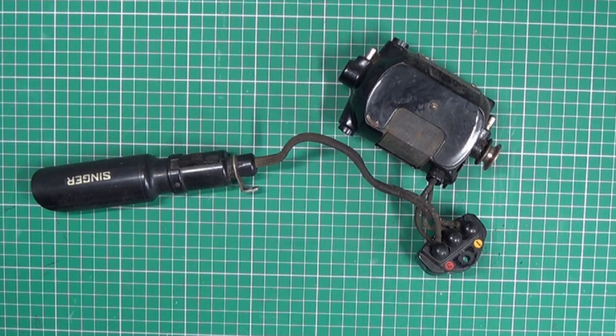The wiring on vintage sewing machines is often over 50 years old and can be unsafe or dangerous. As a collector, I often have to rewire these old machines.